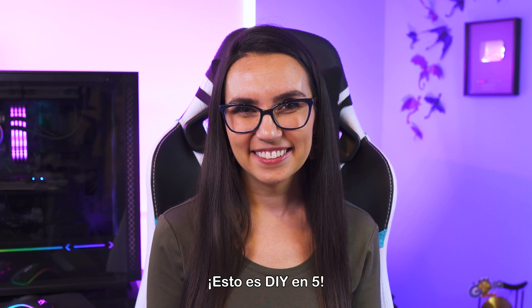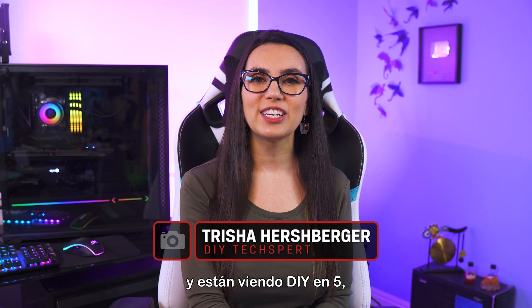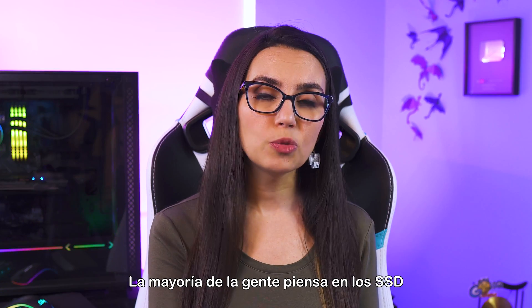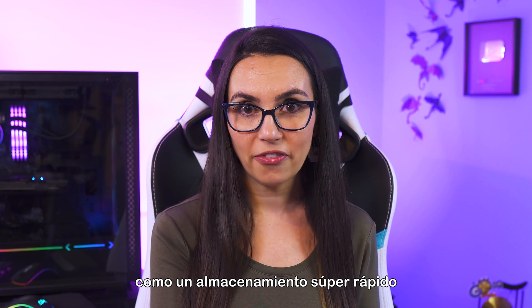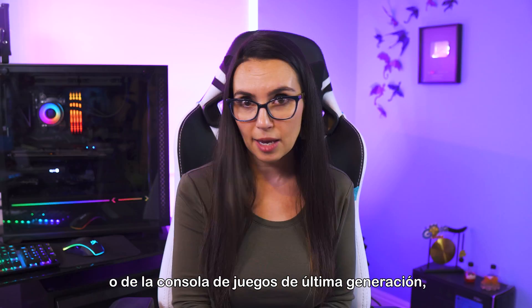This is DIY in 5. Hello everyone, I'm Trisha Hershberger and you are watching DIY in 5, the show where we help up your tech DIY know-how. Most people think of SSDs as super fast storage that lives inside your PC, laptop, or next gen gaming console.